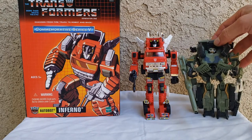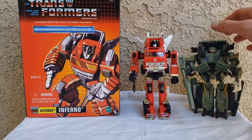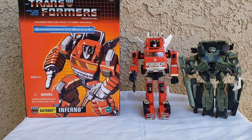Here it is with Movie Brawl — he's slightly taller. It is what it is. Eight out of ten for the cab mode, or the fire truck mode. Six out of ten for the robot mode. Alright YouTubers, that's all I got, and I'll catch you all next time. Bye.